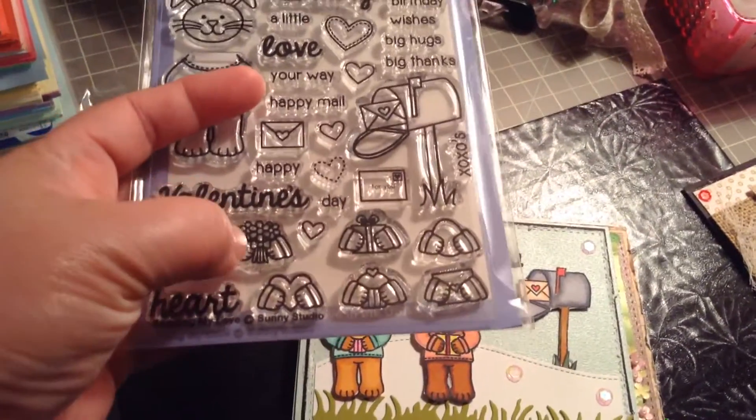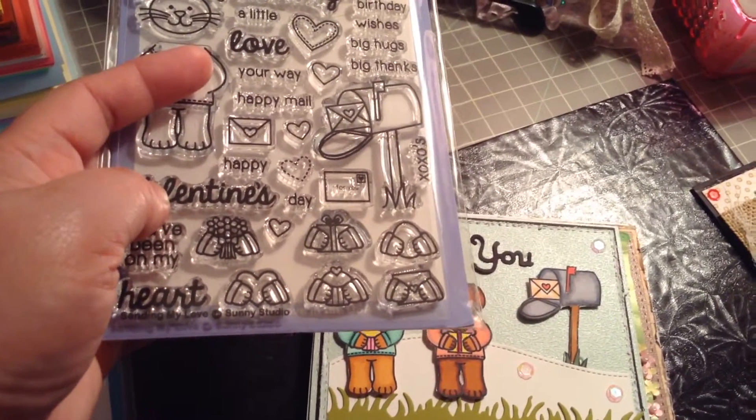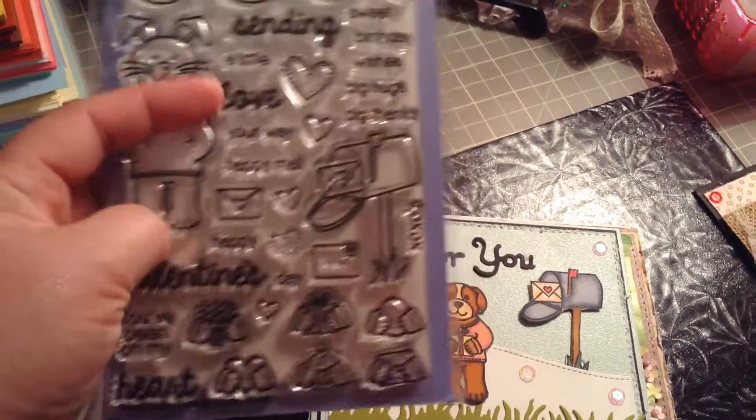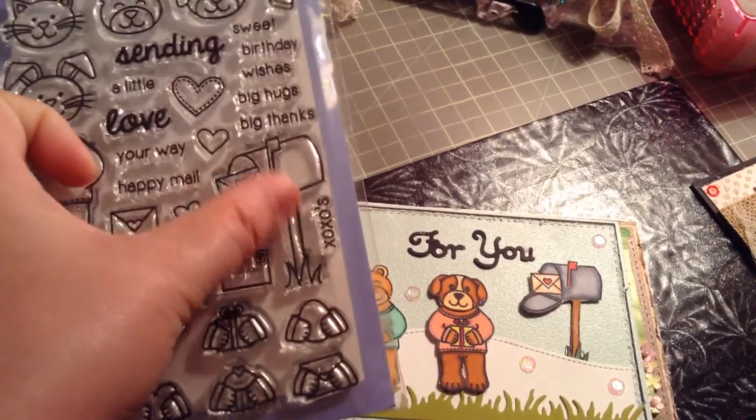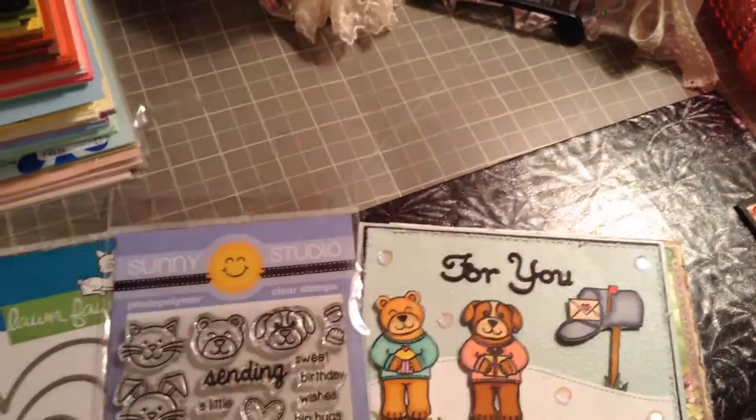So here they're holding — they could be holding flowers, a heart, a gift, an egg, a cupcake, or mail. This one is really, really cute — that's all she was after!